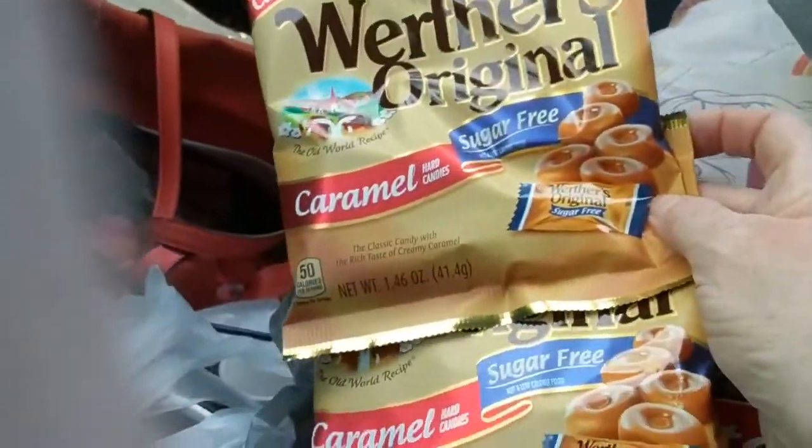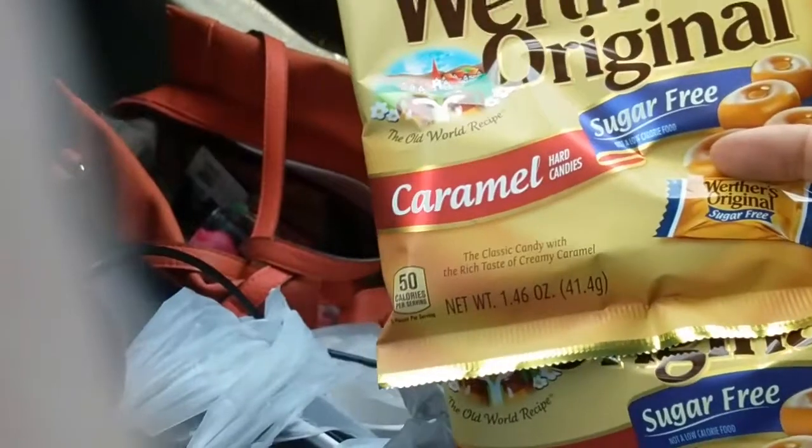I bought two of the Werther's. These are the sugar-free because I'm watching my sugar, and they are a dollar.